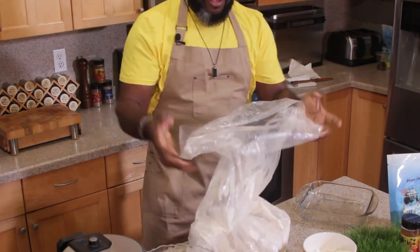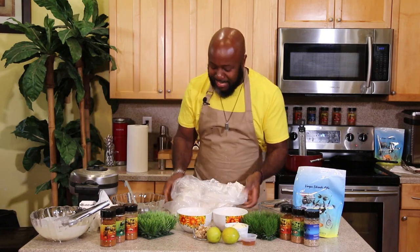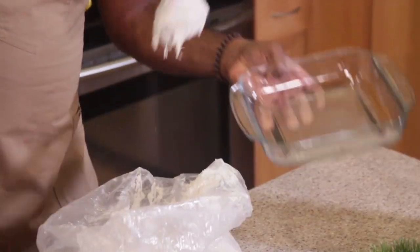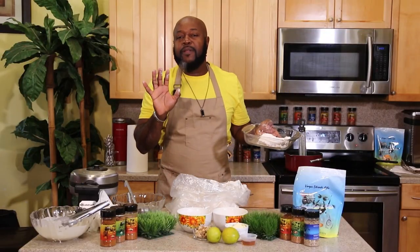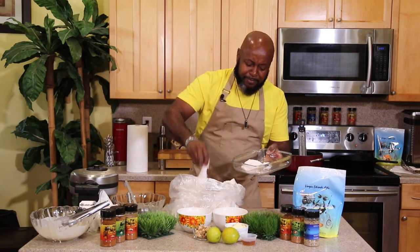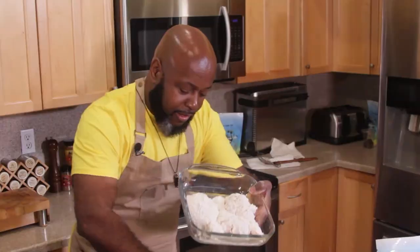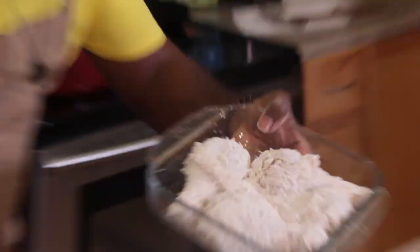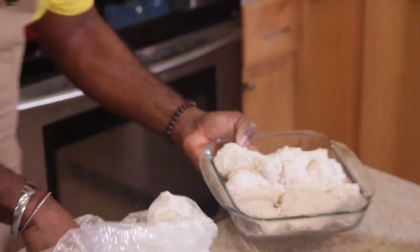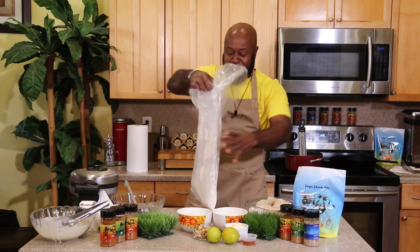Look at this — the seasoned flour is making this look perfect. I cannot wait to taste this. Shake off the excess, and look at that beautiful coated chicken. Beautiful fried chicken, chicken and waffles — the brunch episode. Floridian Cuisine with Chef Winston. We are making it nice and flavorful.